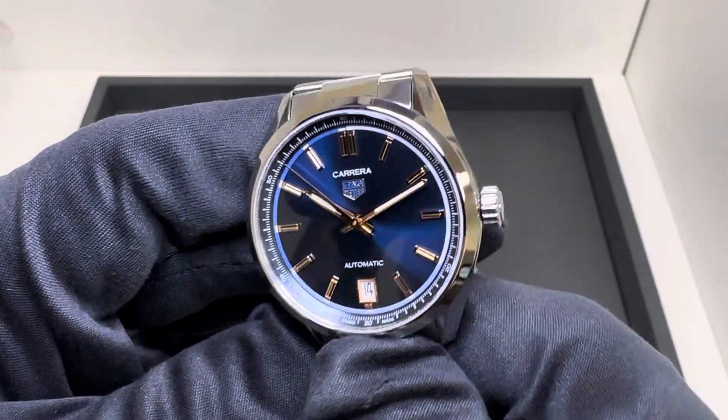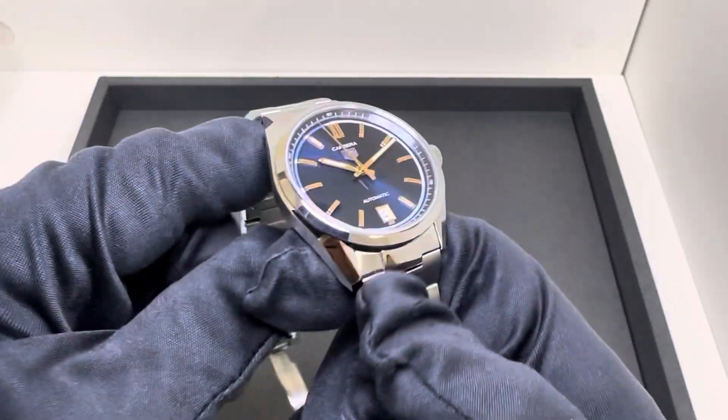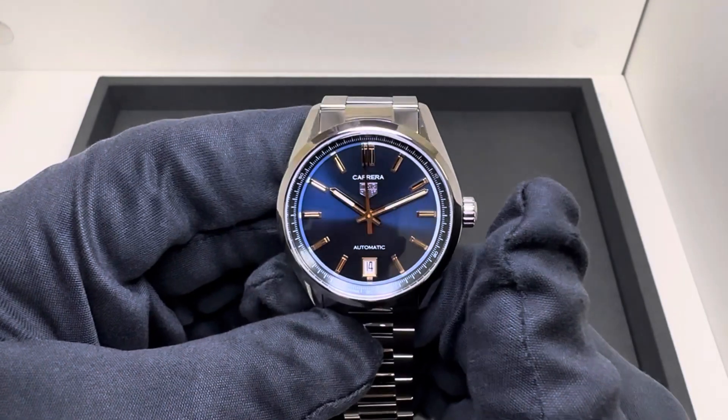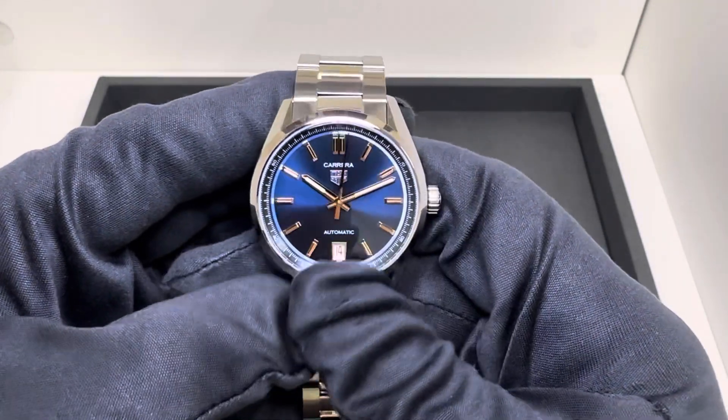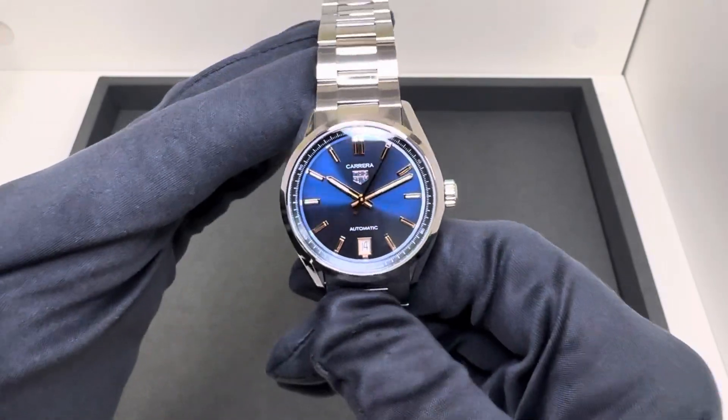I think it looks really good. I'm still looking forward to reviewing the pink dial — I know many of the women who work here are looking forward to seeing that one. I think many of them are hoping to possibly even pick one up themselves.